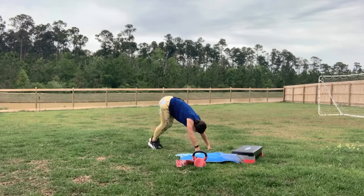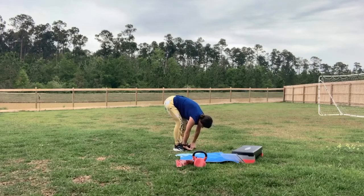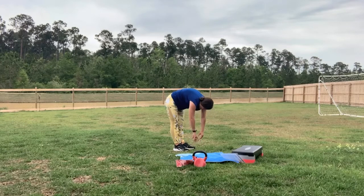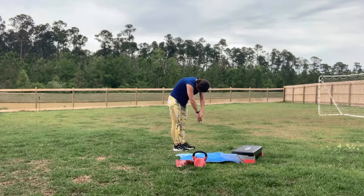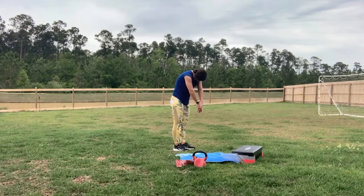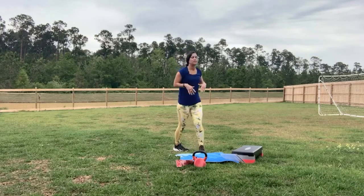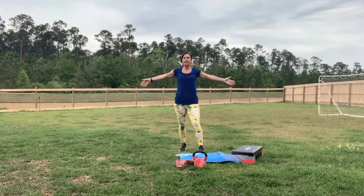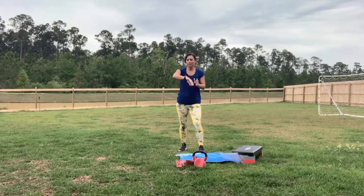Walk those feet up towards your hands, bend those knees slightly. I want you to push through every vertebra slowly as you're coming up. Take in a nice deep breath. Exhale all that negative energy out. You guys did an amazing job — I'm so proud of you. My watch says 232 calories burned for this workout, right at 30 minutes.